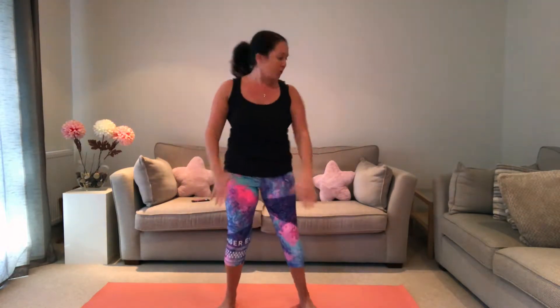Really squeeze those glutes when you're up at the top — almost like you're pushing your hips forwards. See if you can go a little bit lower, stick that bum back. If you really struggle with squats, just practice sitting down onto a chair — coming down, then coming back up. Plenty of options; I know some people absolutely love squats and others don't.